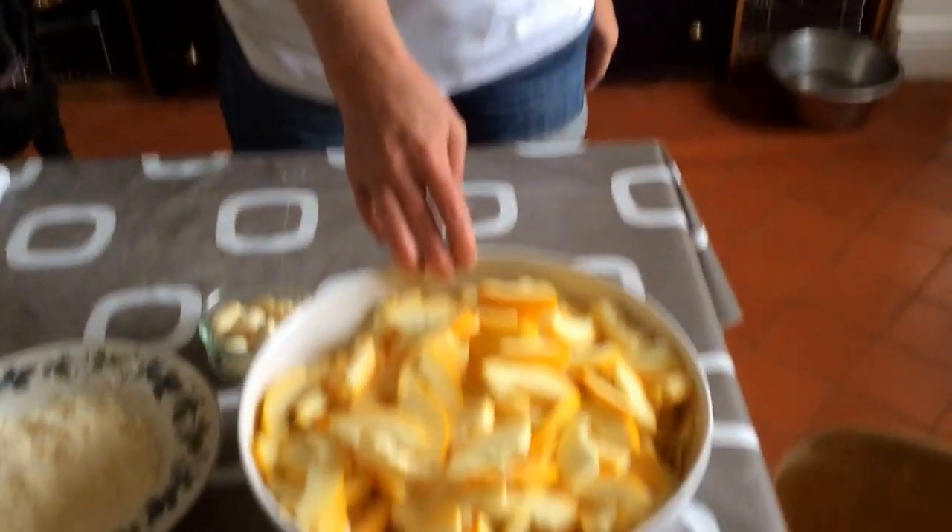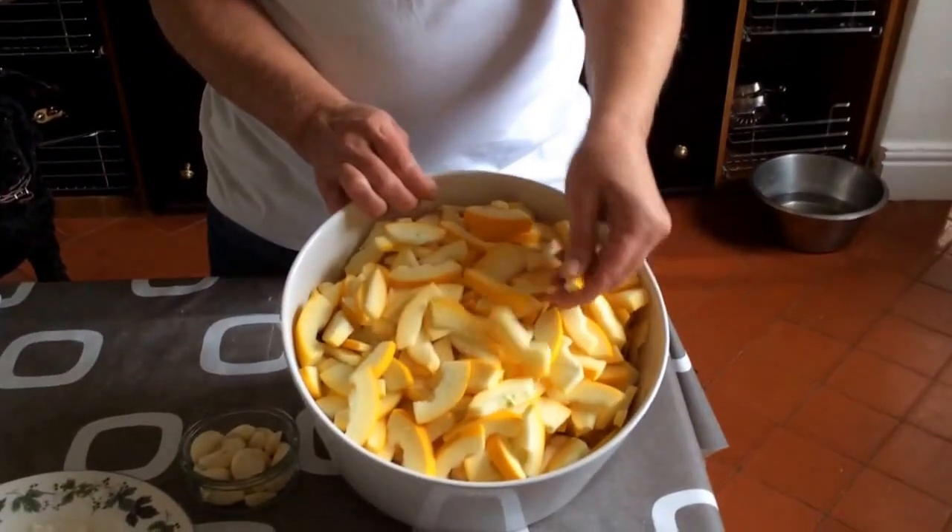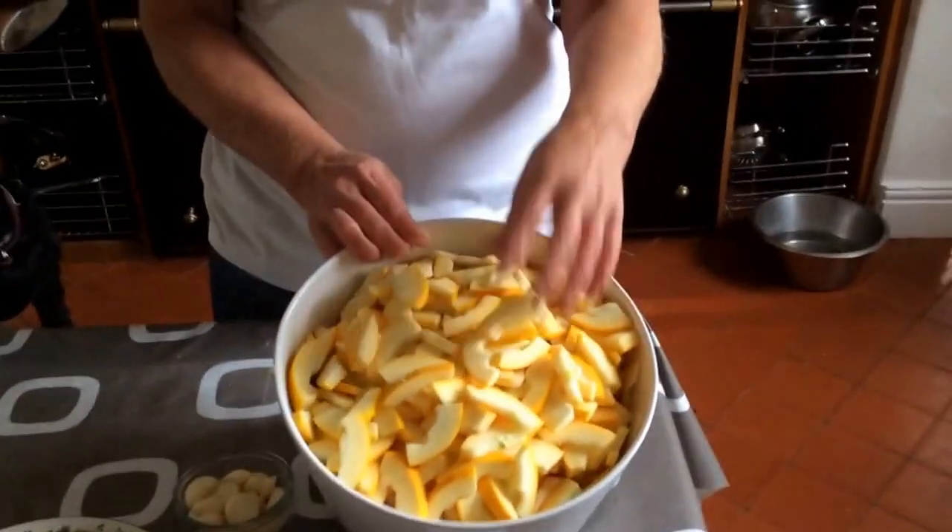This morning I'm going to try to show you how to make one of mine and also my children's favourite soup. It's called a yellow courgette soup. It's a yellow courgette — the rest I've already chopped up like this. You can chop it; it's best to chop it small.